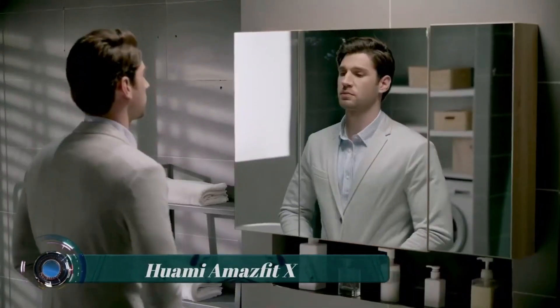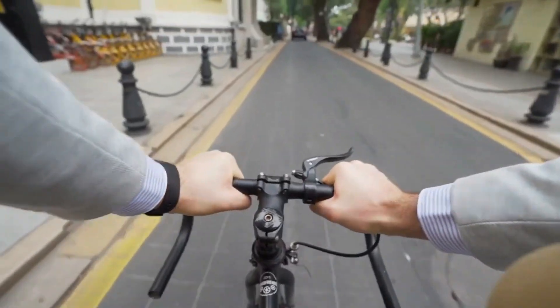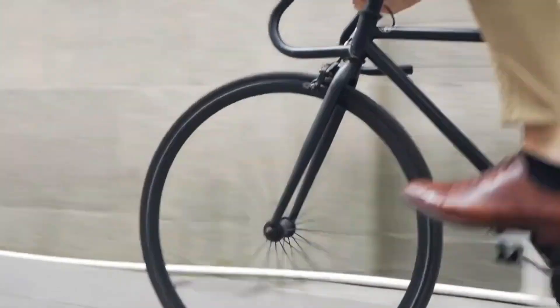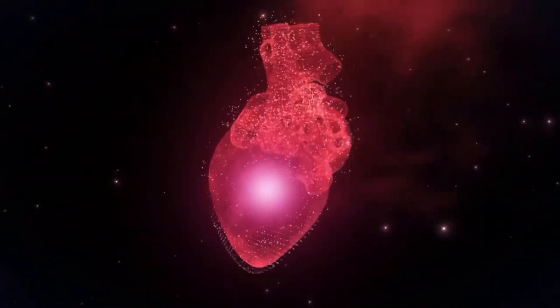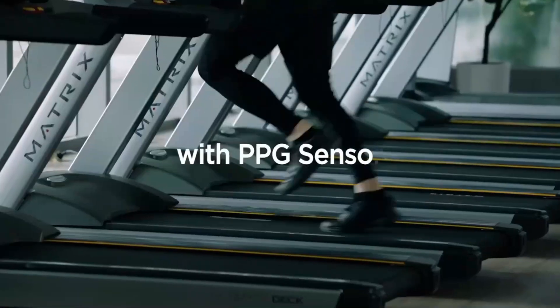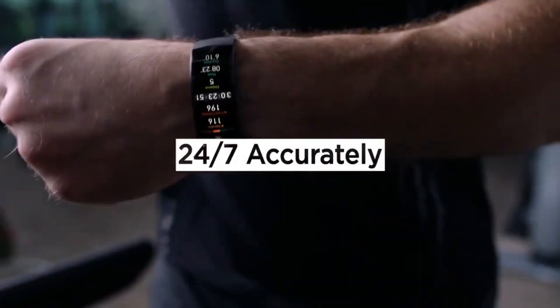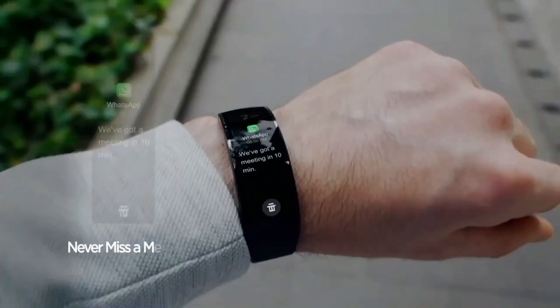Huami Amazfit X — the Huami Amazfit X is a smartwatch developed by Huami. Smartwatches typically offer a range of fitness and health tracking features, including heart rate monitoring, sleep tracking, step counting, and built-in GPS for tracking outdoor activities. They often have a sleek and stylish design with various customizable watch faces and straps.